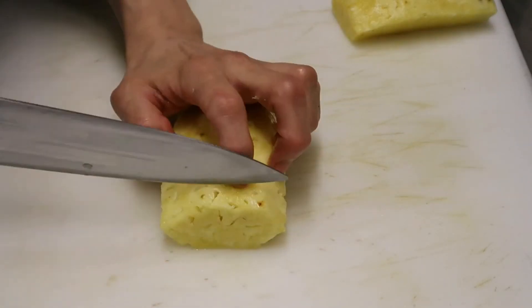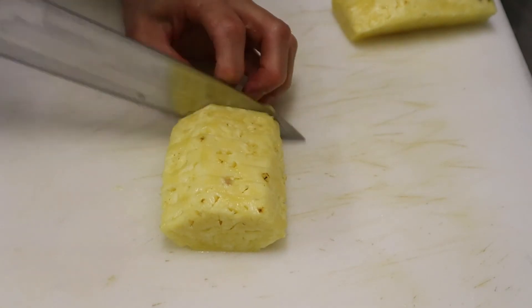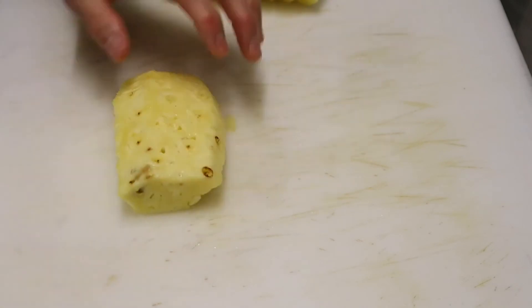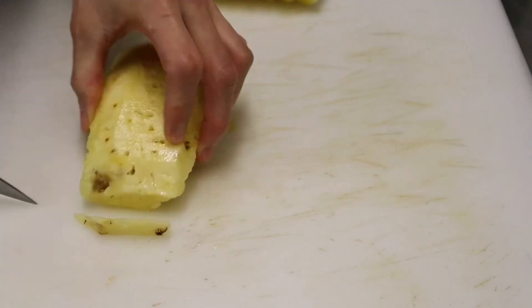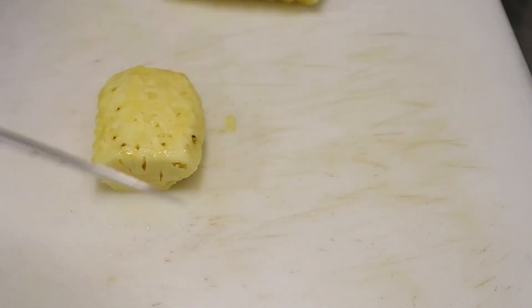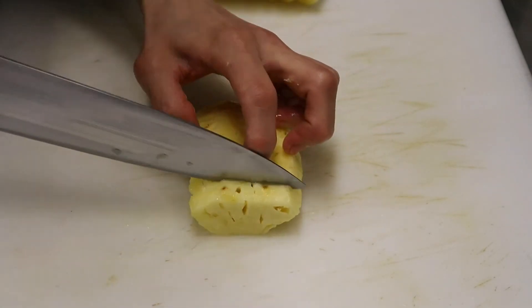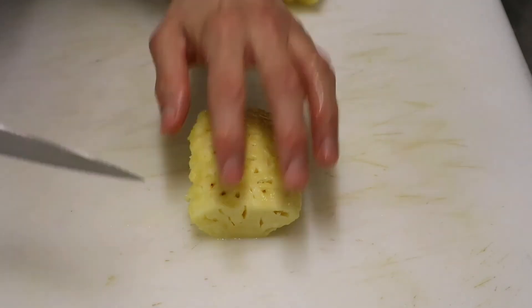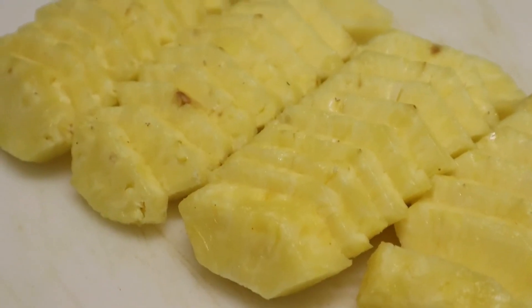Cut the pork into the meat. Put the pork into the meat. I'm going to put a little bit on it.